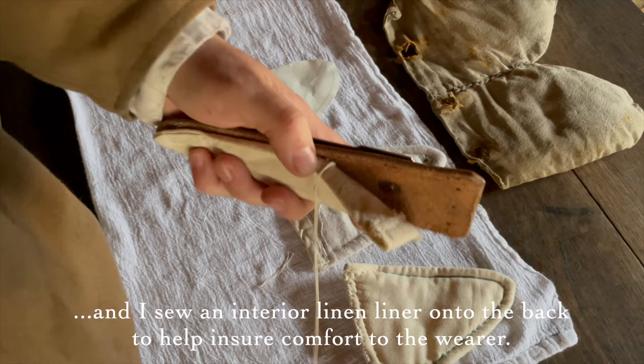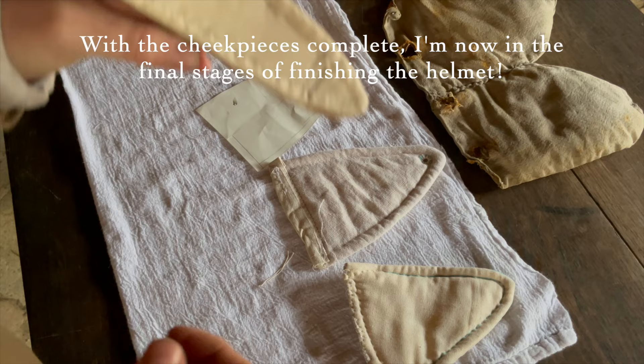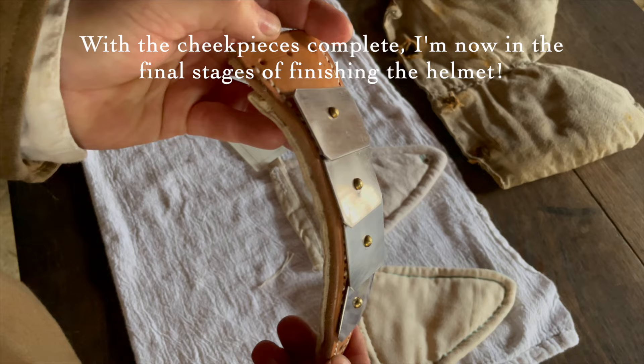And I sew an interior linen liner onto the back to help ensure comfort to the wearer. With the cheek pieces complete, I'm now in the final stages of finishing the helmet.